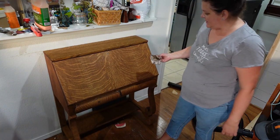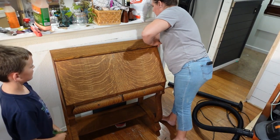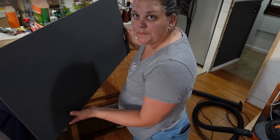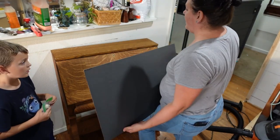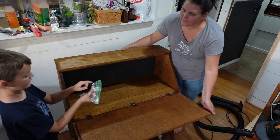Fully stained it — it just has to sit and dry overnight and then we can give it a top coat. We cut a piece of hardboard as a new backing for the desk since the old one was pretty much trash.